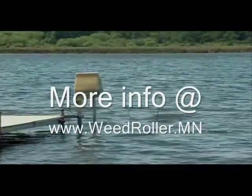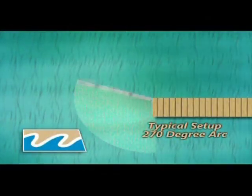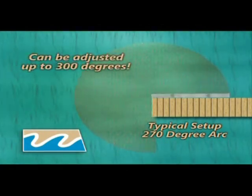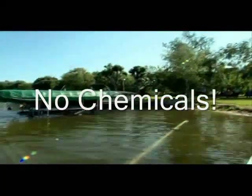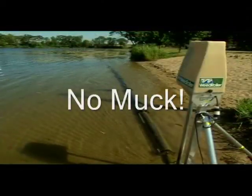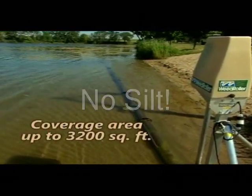The weed roller easily attaches to any dock or can be mounted to a stationary tripod system. In a typical setup, it will move in an arc of 270 degrees but can be adjusted up to 300 degrees. It covers an area of more than 1,100 square feet. Add additional lengths and you can increase the coverage area to over 3,200 square feet.